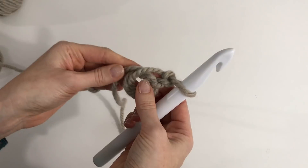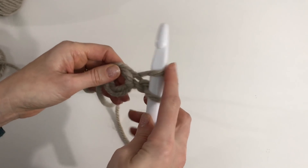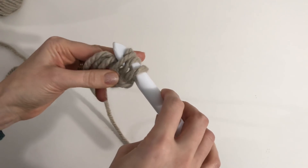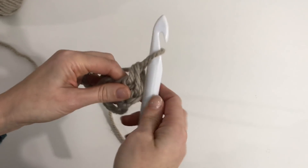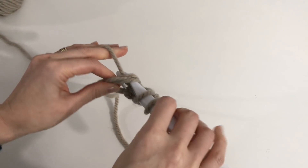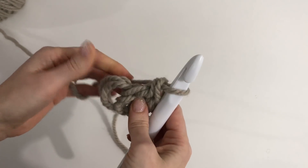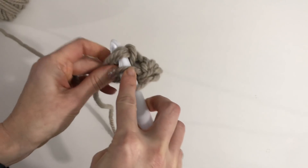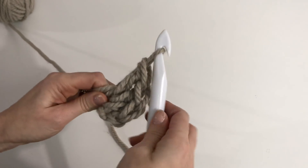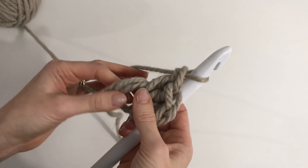Now we're going to work double crochets into this ring — we're going to work twelve. To double crochet: yarn over, go into your ring, pull up a loop, yarn over, pull through two, yarn over, and pull through two. That's your first double crochet. You're going to want to put twelve into this ring — it's going to be tight, but keep going.